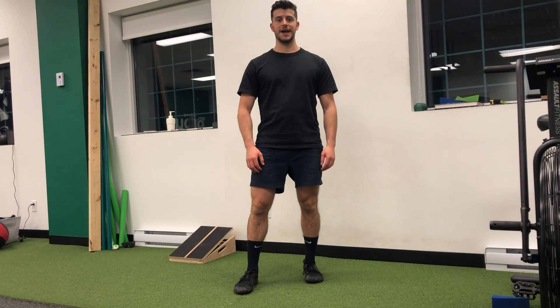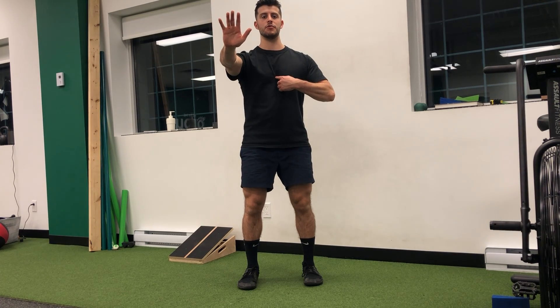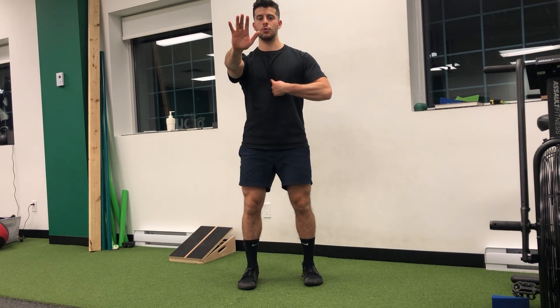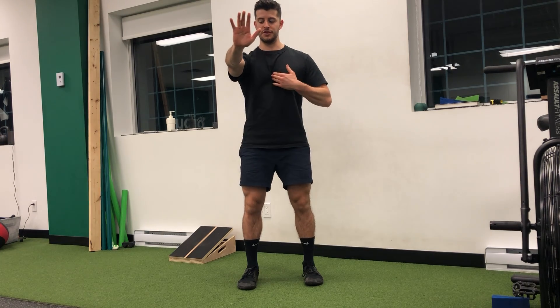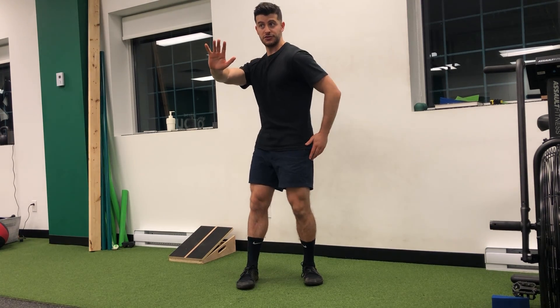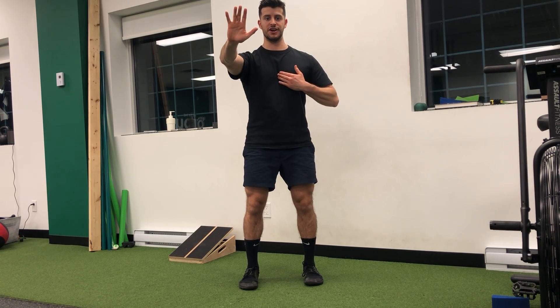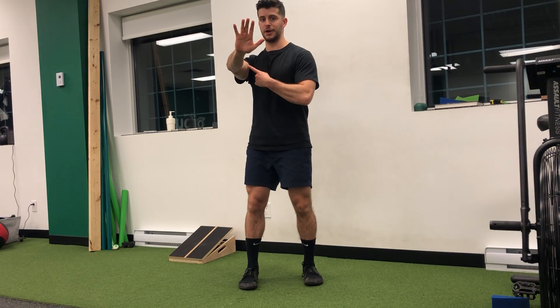I'm going to demonstrate an exercise to help open up the back of the shoulder. Just from the front, so you have a visual — what I'm aiming for is to think about bringing my chest towards my arm. This action closes down the angle, as opposed to just doing that where the angle remains open. So the chest bone is going to go towards my arm.